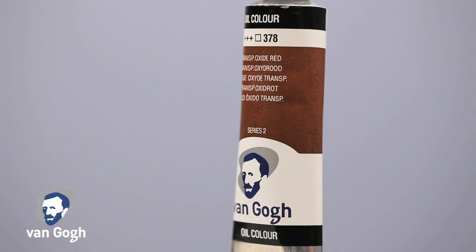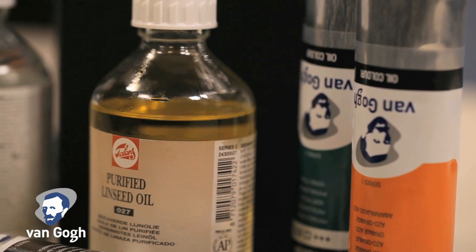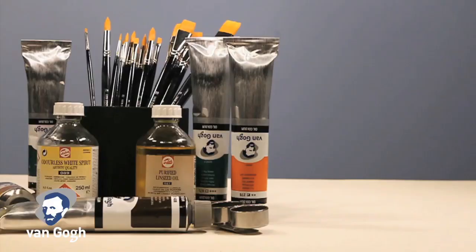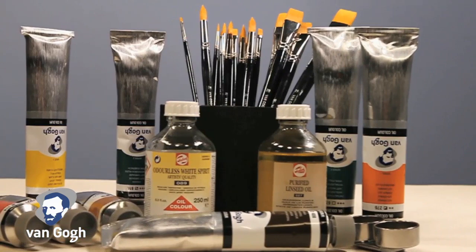Each tube has easily identifiable symbols showing lightfastness, pigments included, price category, and transparency level. Van Gogh is available in 66 colors in 40 milliliter tubes, and 55 colors are now available in 200 milliliter tubes. Van Gogh offers casual painters, students, as well as professional painters a great value, while still giving you the color options, as well as true cadmiums and cobalts that artists expect from a great oil color.